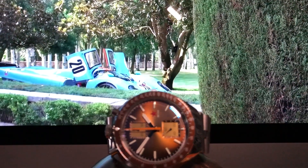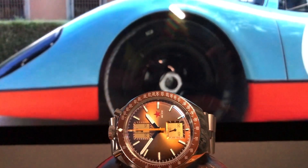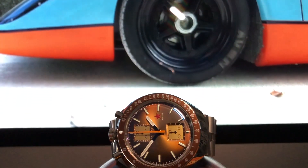Hi guys, welcome to the channel. Today we have for unboxing and review a stunning watch that was a great surprise to me.